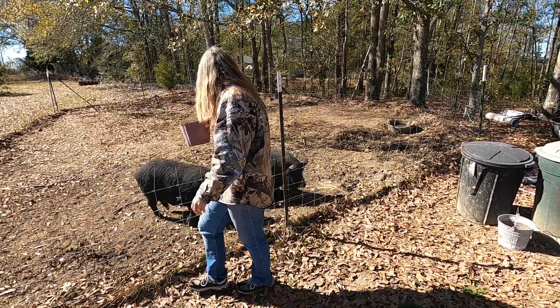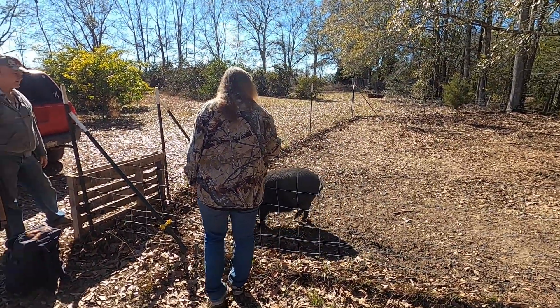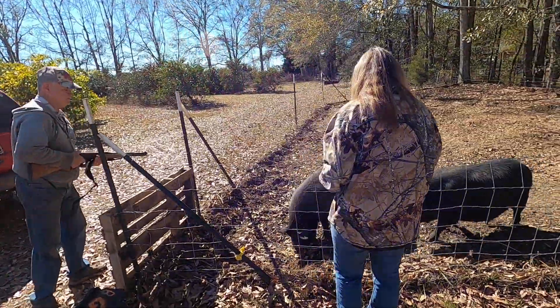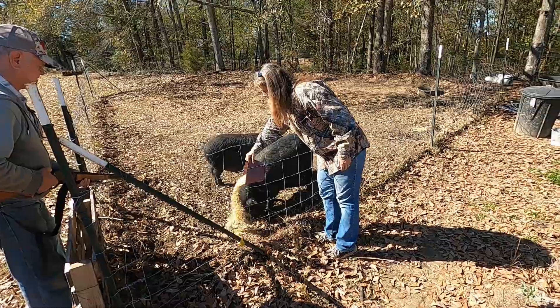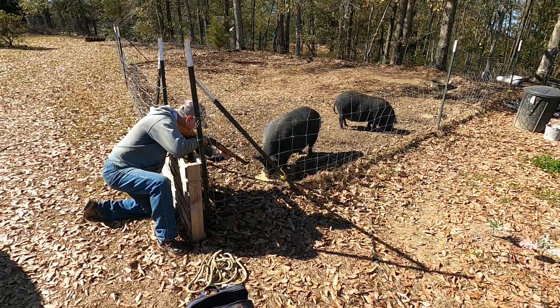Eddie has put the pig down — we got Ham first because he was the biggest and most dangerous. He gets upset when we mess with Hawk, so we decided to take him first. Now Eddie is sticking him to bleed him out. Once we get him all bled out, we'll take him down to the big oak tree by the barnyard and hang him up.